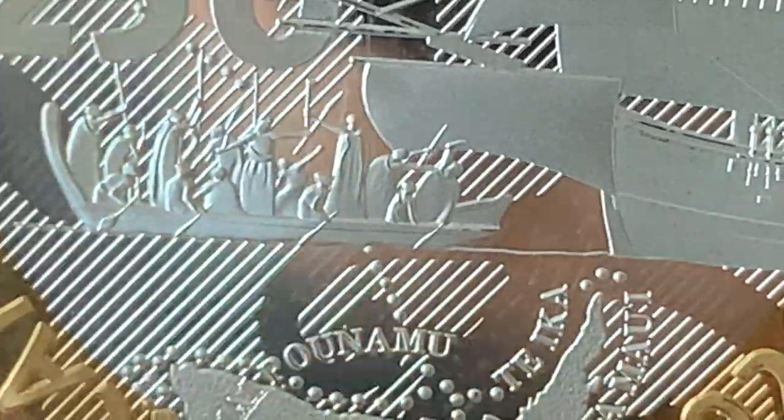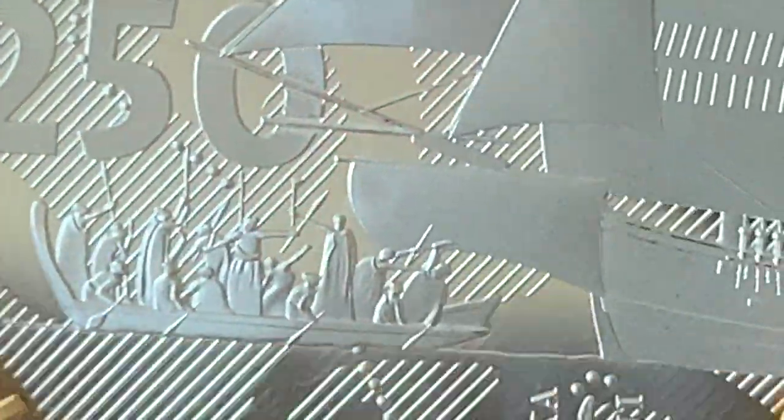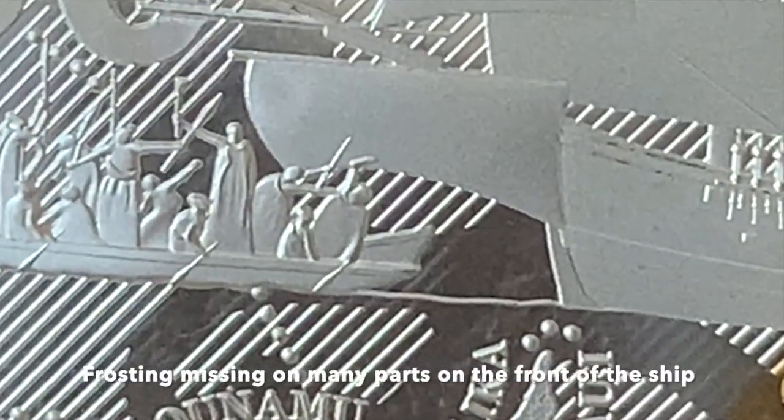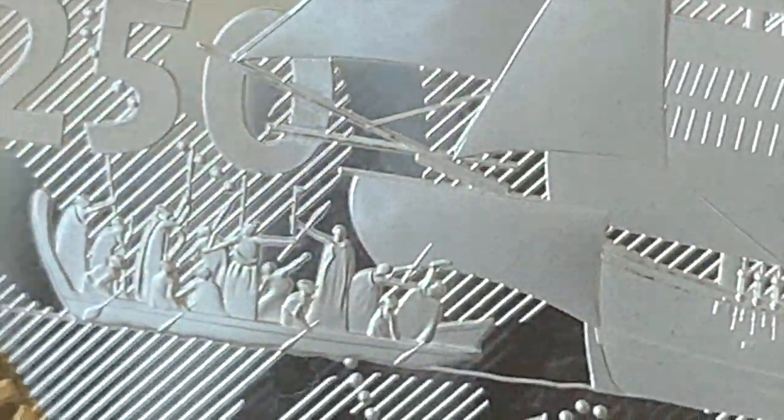I've also got a handling mark on this coin on the very front corner of the bottom. There's a flat spot where I'm just getting the reflection - there are flat sections running through it. It's just been handled badly.